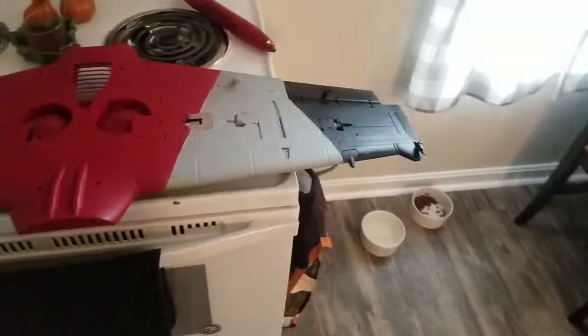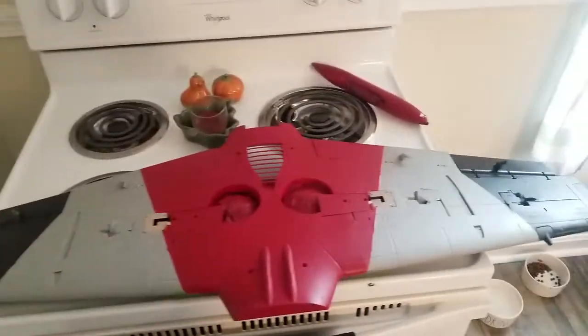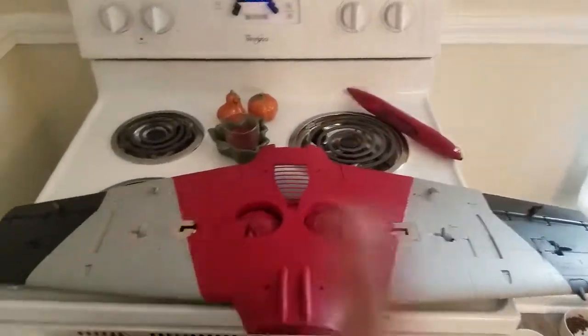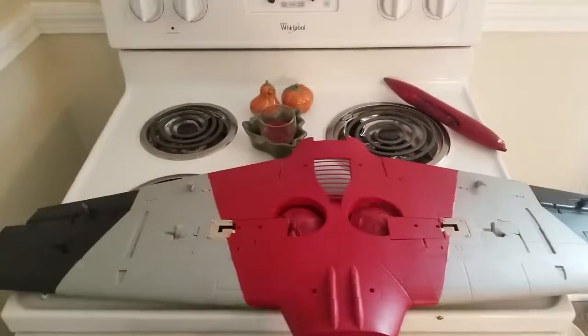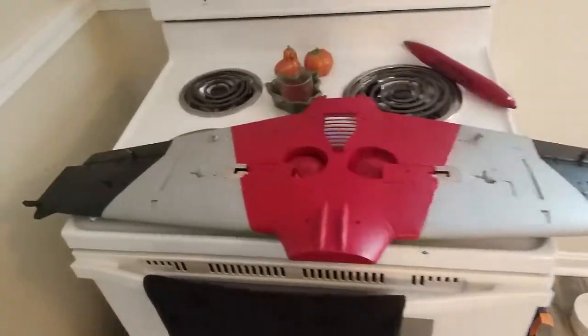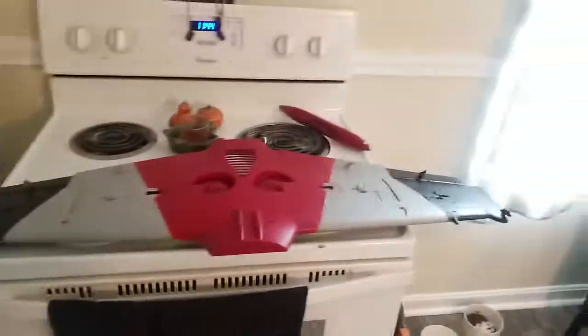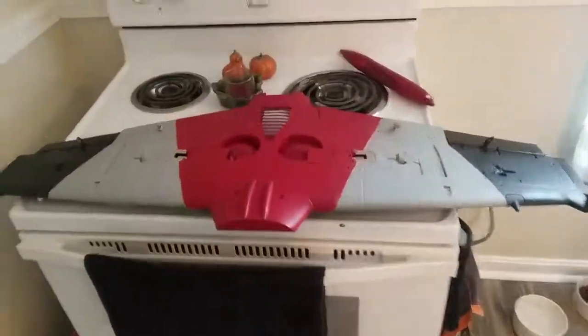Stay tuned for the next video — this is part two, segment two. This segment covers the finished wing halves, taping off the fuselage and getting it started, and doing the horizontal stabilizer as well. Stay tuned and we'll get to the next piece, get it taped off and painted. That's it for now guys, hang in there and we'll be right back.